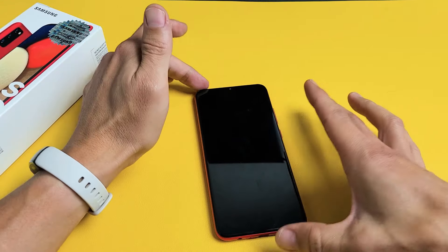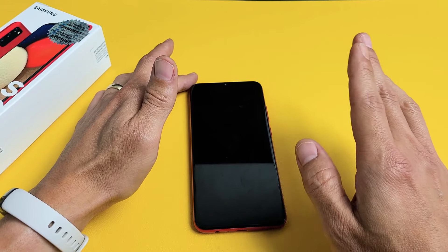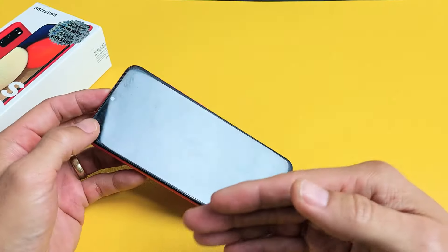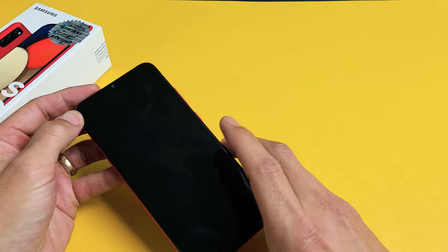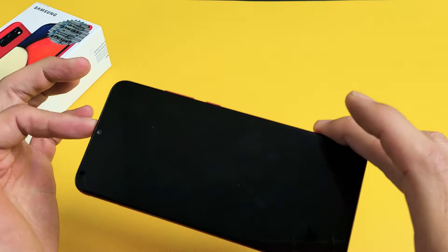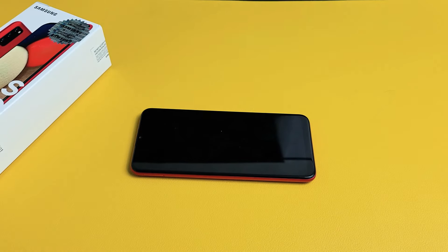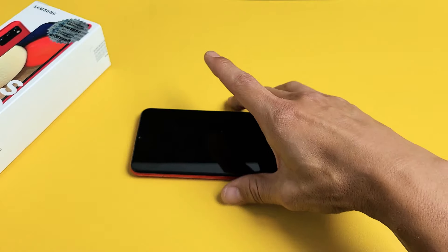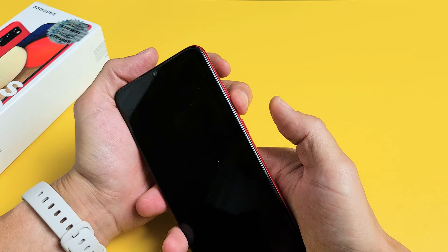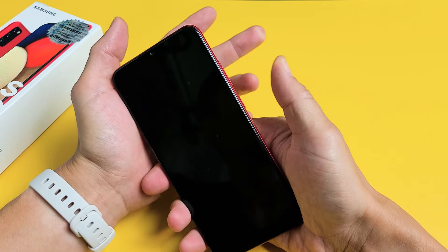Now if you still have a black screen, the next method is what I call the freezer method — because you're going to put it in your freezer. Grab your phone and go to your refrigerator and put your phone into the freezer, the colder part. For those of you in certain countries, put it where it's the coldest. Leave it in there for 15 minutes. After 15 minutes, take your cold phone out and do the same thing — force restart it. Volume down, power — press and hold both buttons. Do not let go until you see the Samsung logo, then let go.